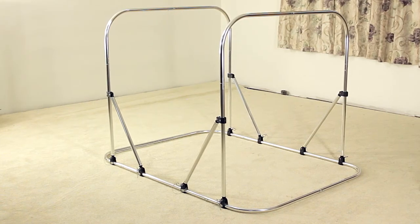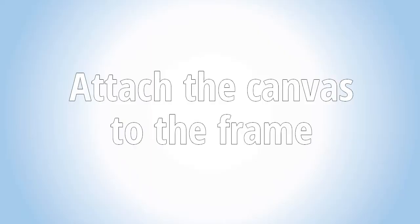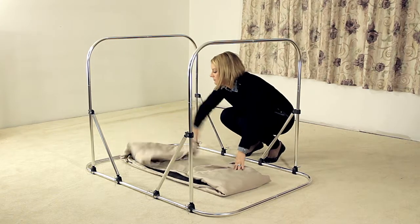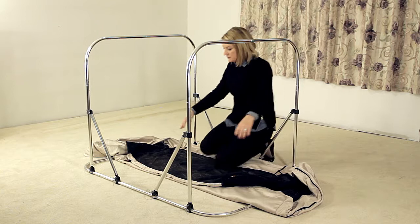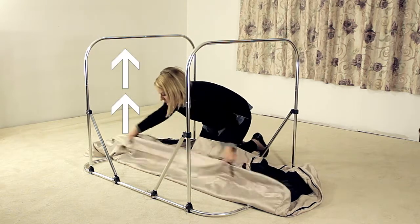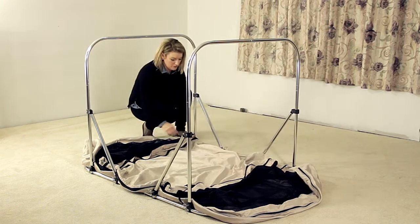This is what the bed frame will look like when completed. Set the folded canvas in the center of the frame and unfold it. Look for the two zippers that run parallel — that is the top of your enclosure and will be used to zip onto the top bars of your frame.